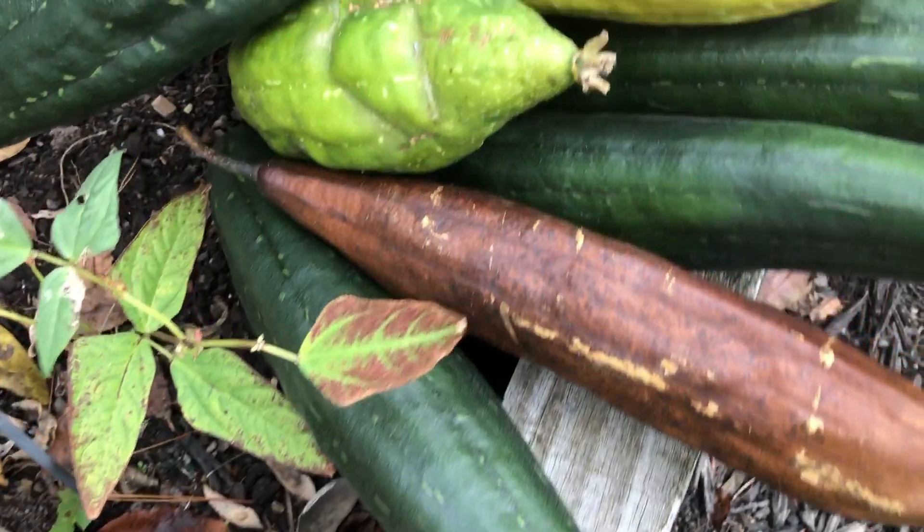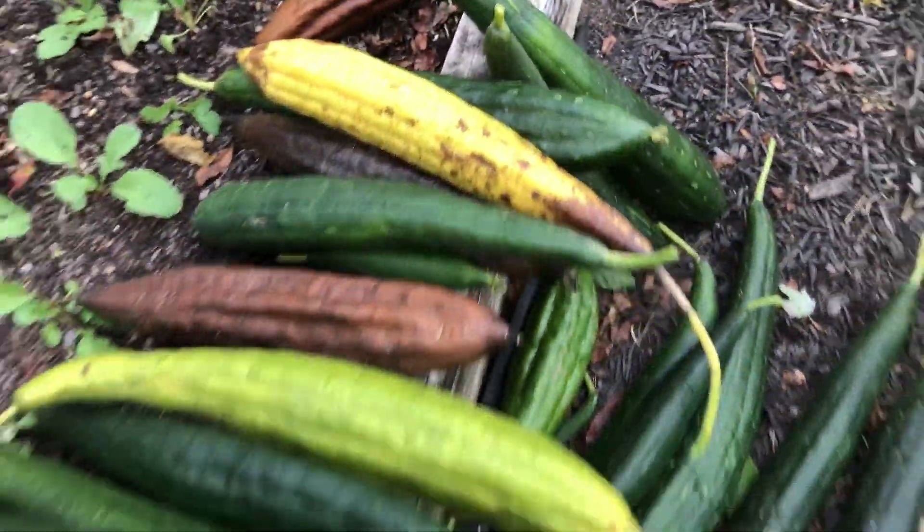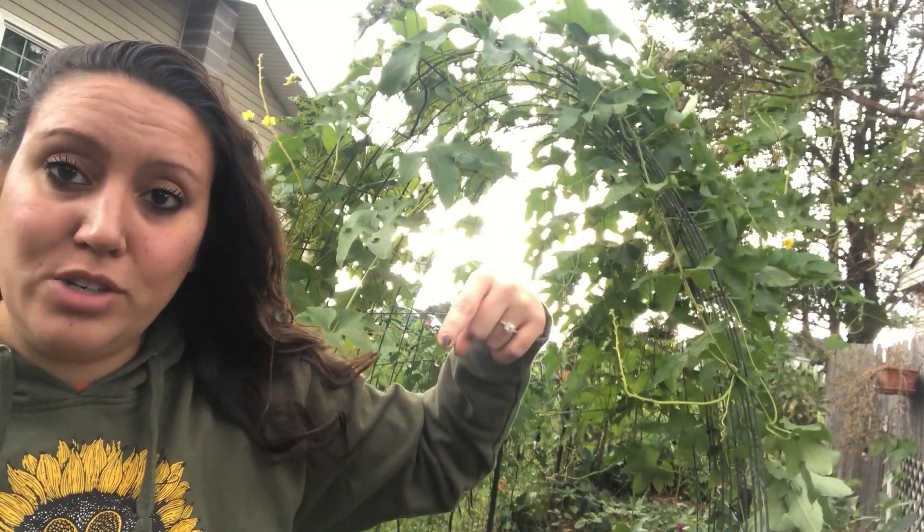It looks like I might have done this just in time — there's a storm coming. Check out this harvest! We got all of that off of six plants, which were planted along the fence line of the garden. That was something new we did this year, trying to take advantage of that space with vertical gardening — and it was a win. It also took over the cattle panel arch, even though no loofah plant was actually planted there — it just grew along the fence line and found the arch.